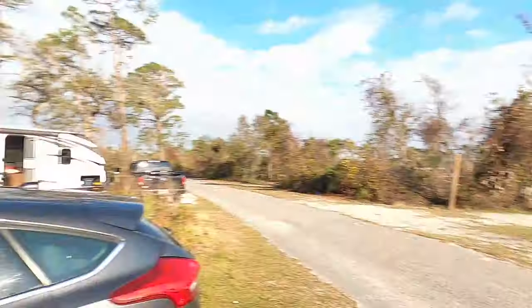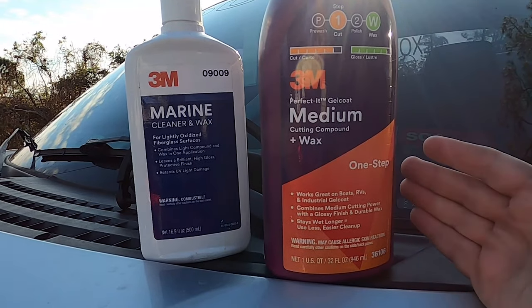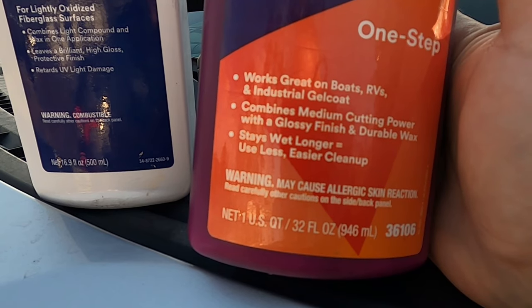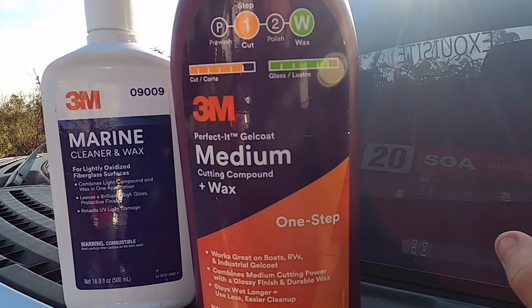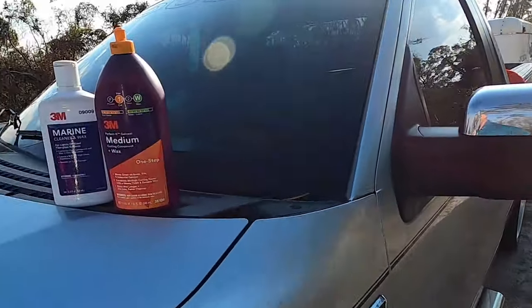One of these products failed miserably on ease of use, even though it says ease of use. This product — even though it says it's a medium cutting compound and says it works great on boats, RVs, and industrial gel coat, and says it stays wet longer for easier cleanup and use less — in my experience, that is a lie. I used a lot more product and I was only able to work in exactly a one-foot by one-foot area.